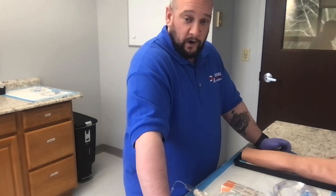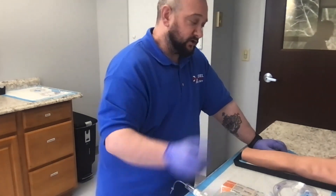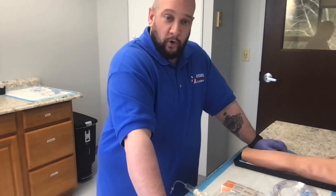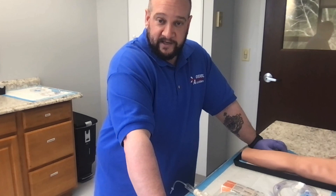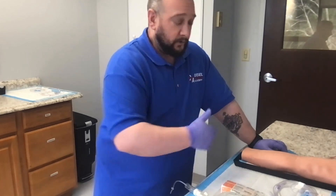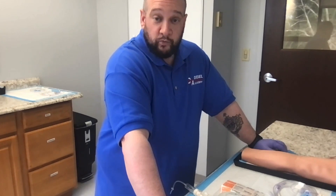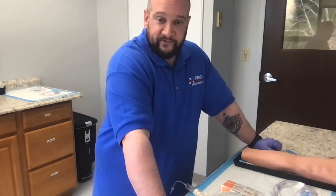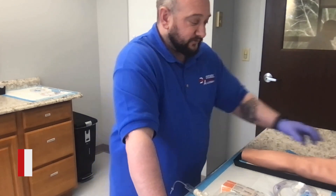When we need to get a line in to give medication or fluid resuscitation, we always go to IV first. As an ALS provider, IO is an option, but the standard of care expects at least two, if not three, IV attempts — ideally by one or two providers — before going to IO, unless there's a reason to go directly to IO. Make sure there are no signs of infection, no breaks or fractures, and that you have a good arm to work with.